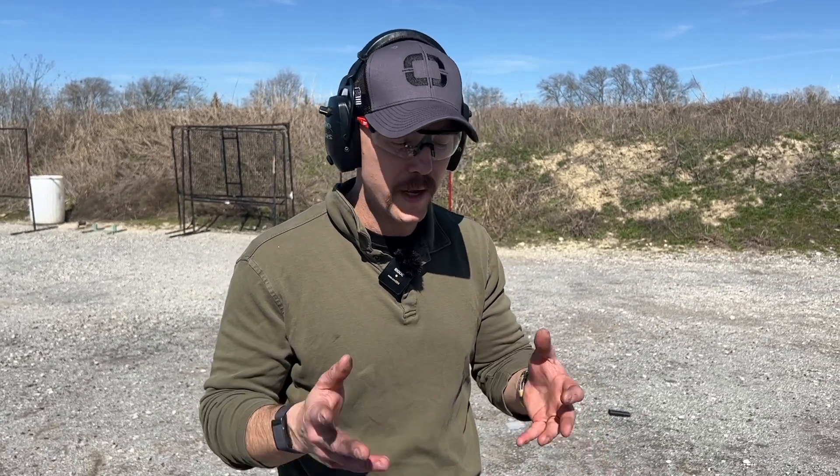Hey guys, Trevor with Shadow Systems Technical Tuesday. Compensators are becoming a bigger part of our product line, and I think you've seen that with the DR920P, the CRP, and now the XRP, MRP — our thread-on compensators.